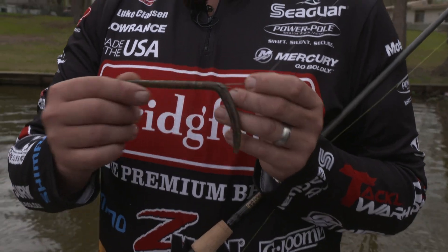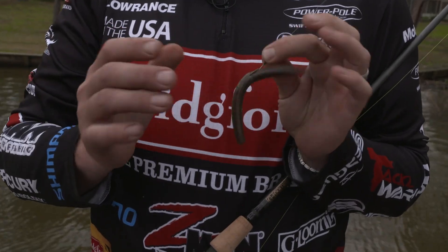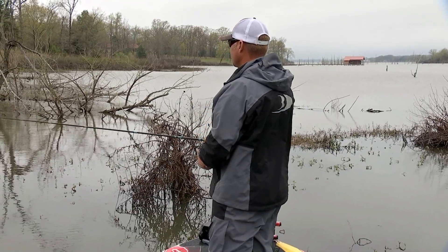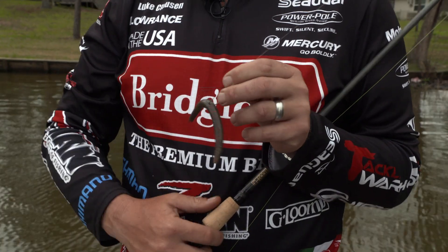It's elastic, really stretchy, really durable. It gets a lot of bites and those fish are up shallow. They like that really neutral presentation — slow fall through the water column. It stays in their face longer. It's not really aggressive when they're up in real shallow water, not skittish. Definitely a bait you want to have tied on during the spawn.